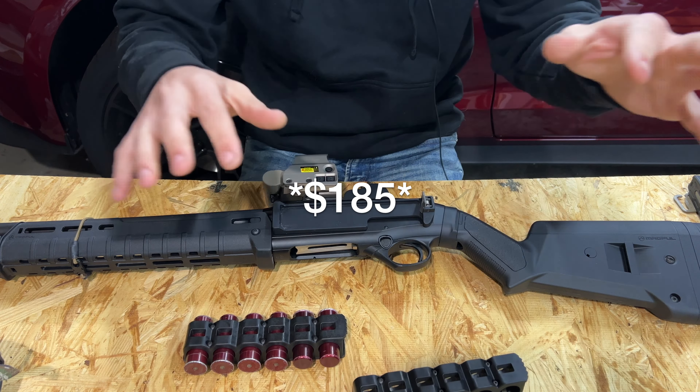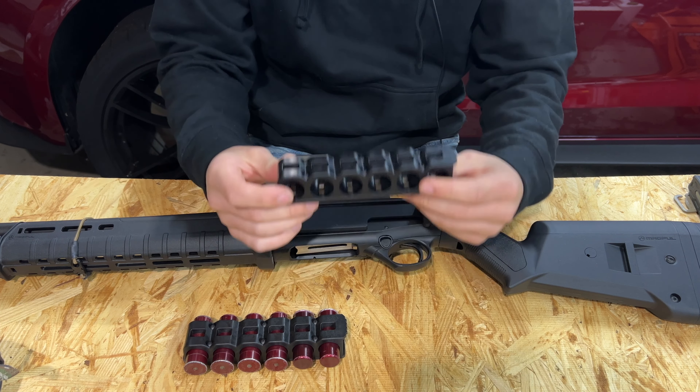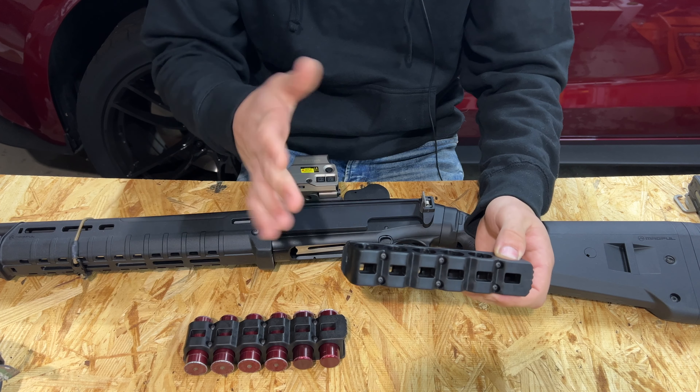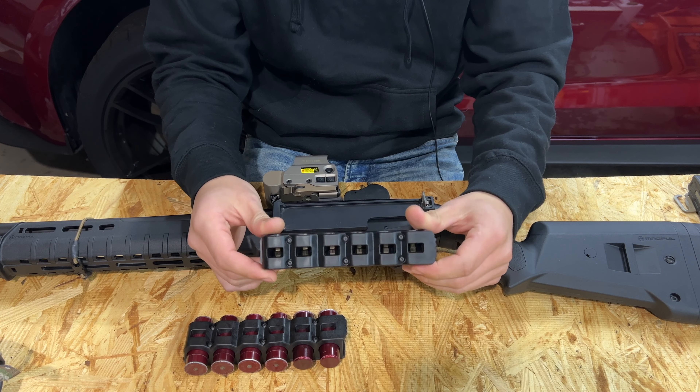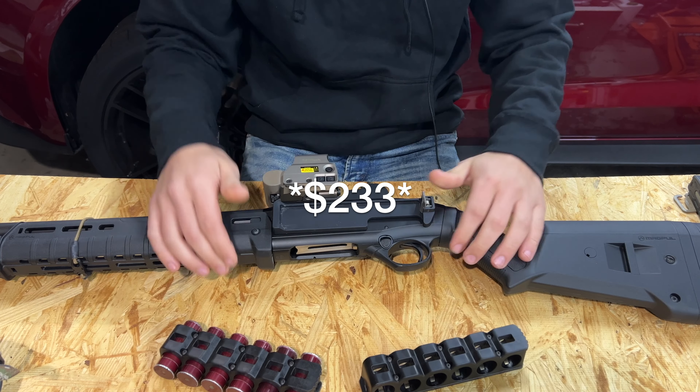I believe it retails for around $150 or so — if I'm wrong I'll leave a correction on screen. You do have to purchase additional caddies separately; they're about $48 to $50 per unit. So all in for the kit plus one extra caddy it was around $200.